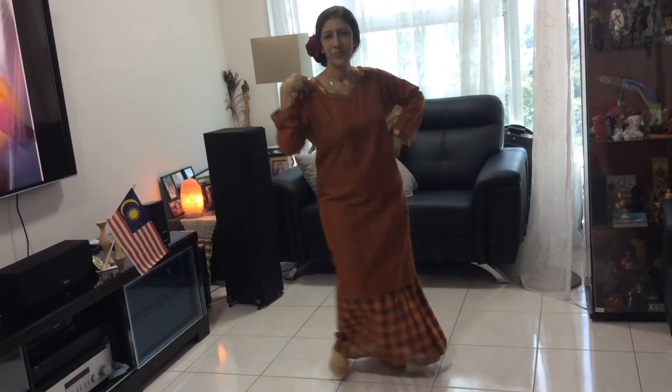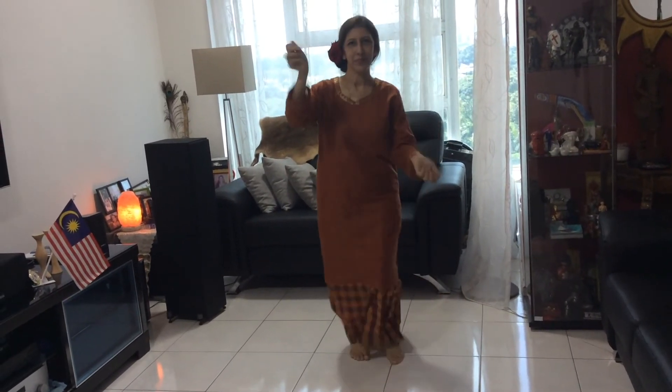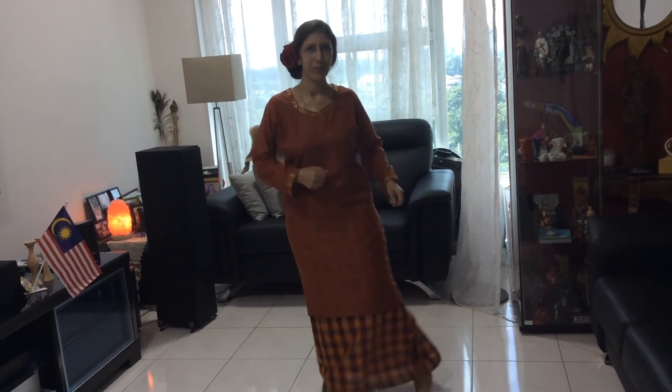Now let's dance together. Have a go at singing the Rasa Sayang song and dancing to the joget dance. Hope you have fun. And lastly, wishing everyone Selamat Hari Malaysia.